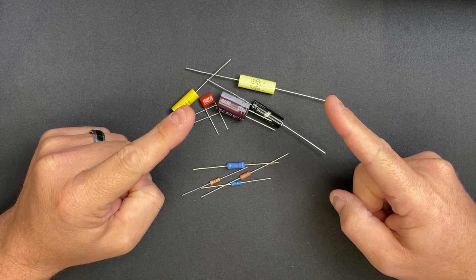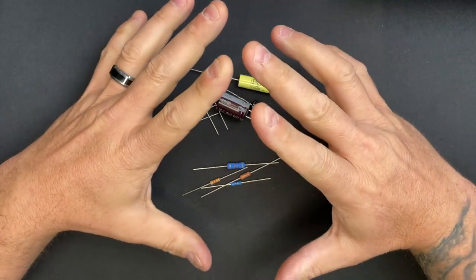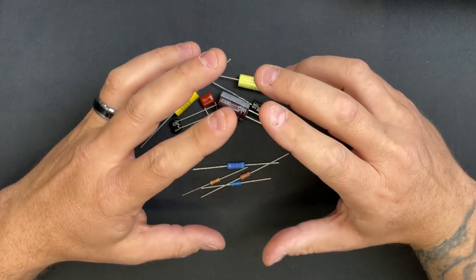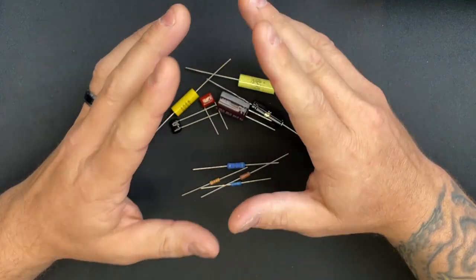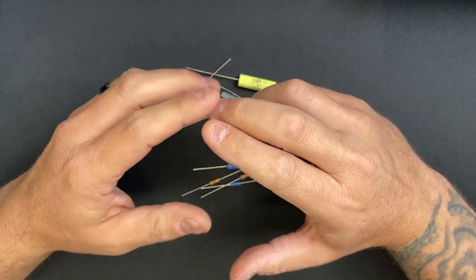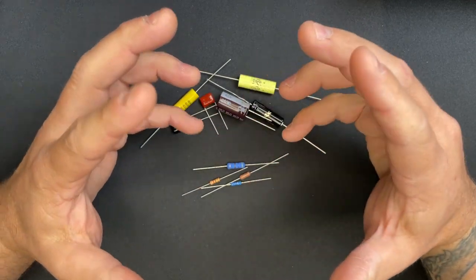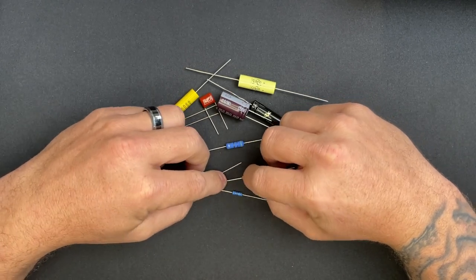Hey YouTube, today we're going to start a new series on amplifier building basics. What I'm hoping to do is help you — if you're on the fence about some things or not quite sure where you want to go — find which side of the fence you want to jump onto. Let's talk about some basics, because there's always that option paralysis about what you should get.